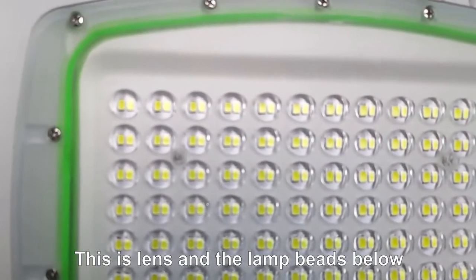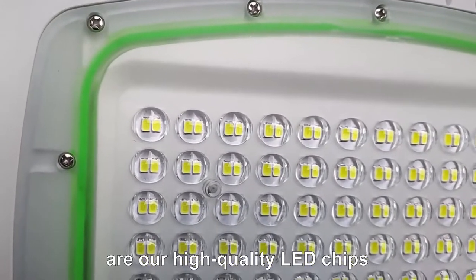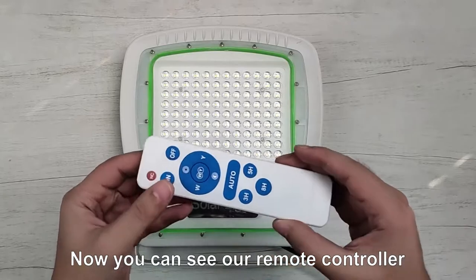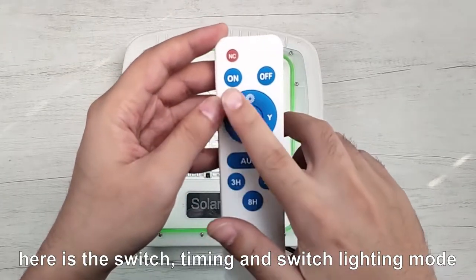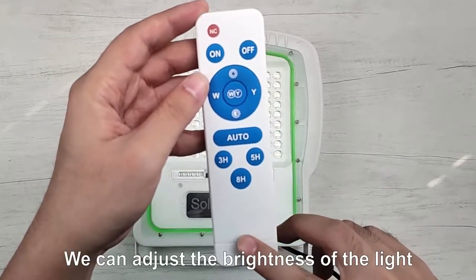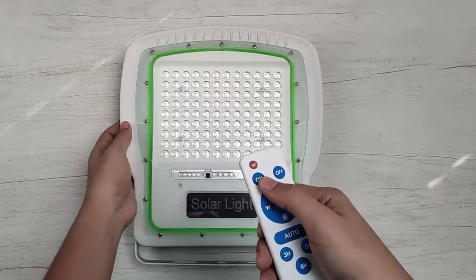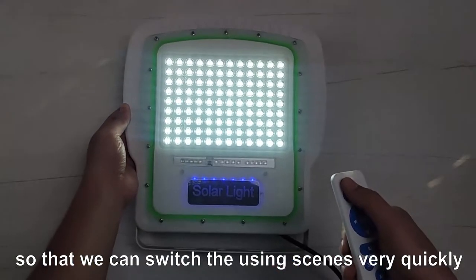This is the lens, and the lamp bits below are our high quality LED chips. Now you can see our remote controller. Here is the switch timing and switch lighting mode. We can adjust the brightness of the light through the remote control, and start the flashing light, so that we can switch the usage scenes very quickly.